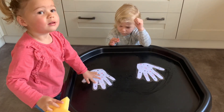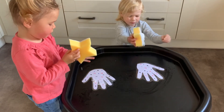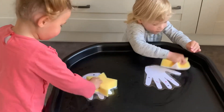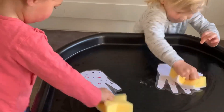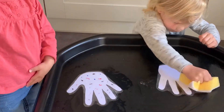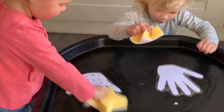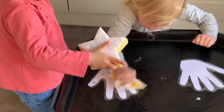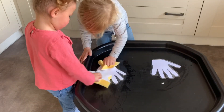Are they coming off? Scrub, scrub, scrub. Nice and hard. That's it. Look at those germs disappearing. Good go, Molly. Look at Mason's — they've all disappeared. Clean hands. Do you want to help Molly clean your hands? Molly do some too. Good scrubbing.